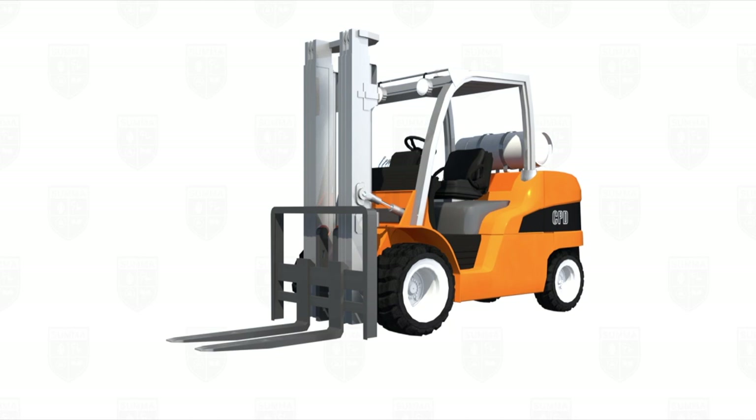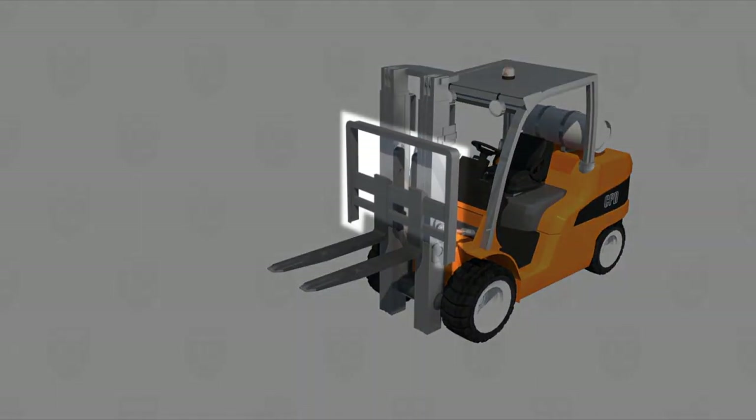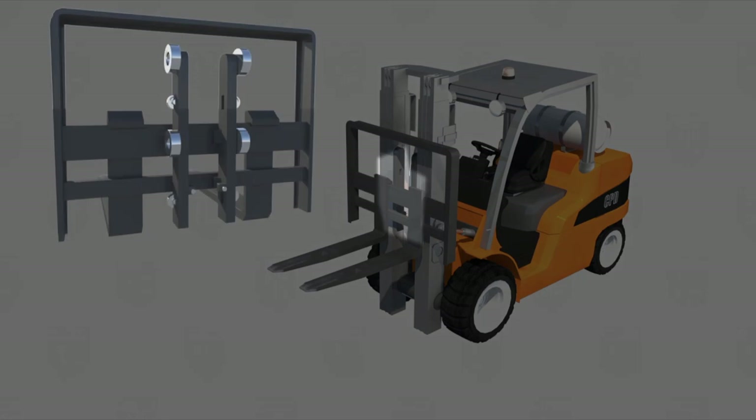Common components of a typical rider sit-down style lift truck are forks, backrest, carriage, and mast.